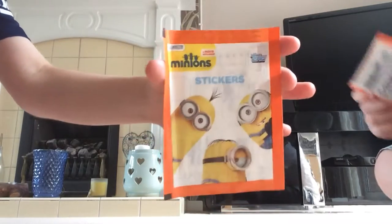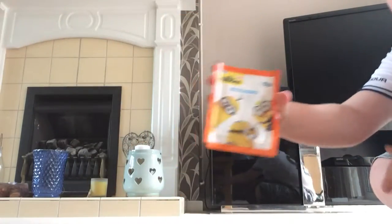Hi guys, today we've got some Minion stickers made by Tops, like we did in the other video. This time we're going to be unboxing them. We've got two packs today, so I'm gonna open mine first.